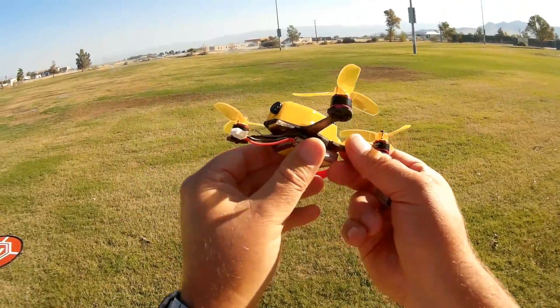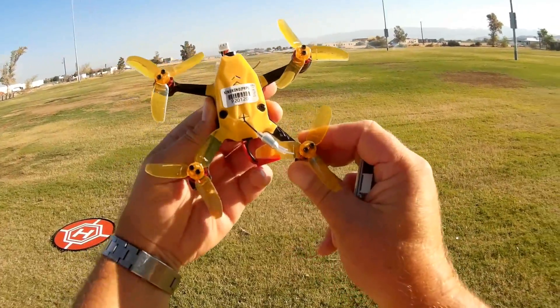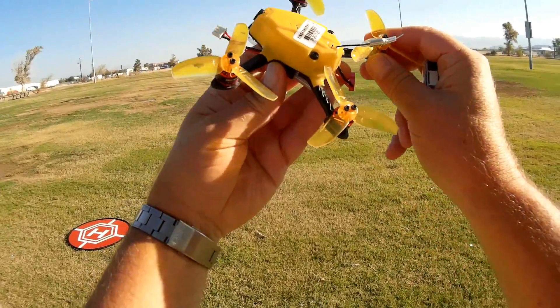But other than that, this thing's an amazing flyer. I enjoyed flying this thing. Hope you enjoyed this flight, because I sure did. It's Quadcopter 101, signing out.